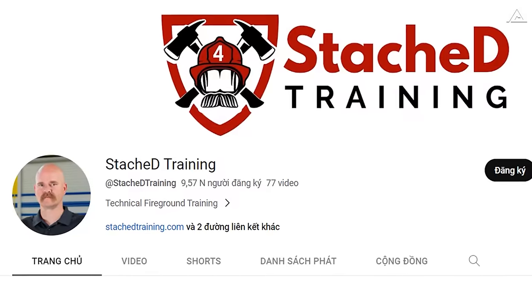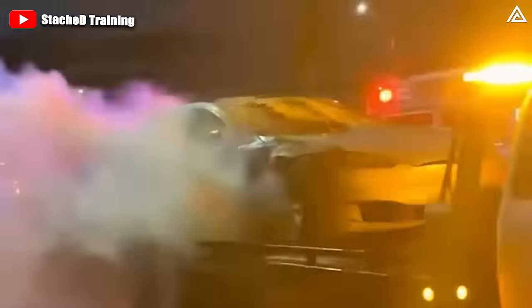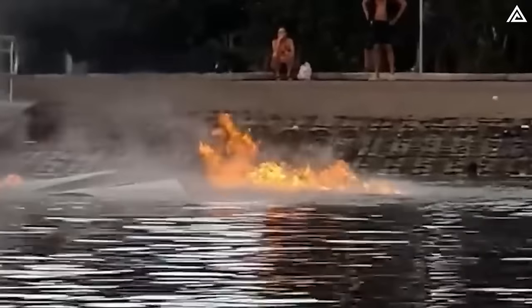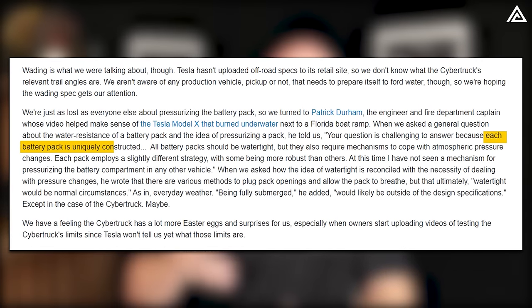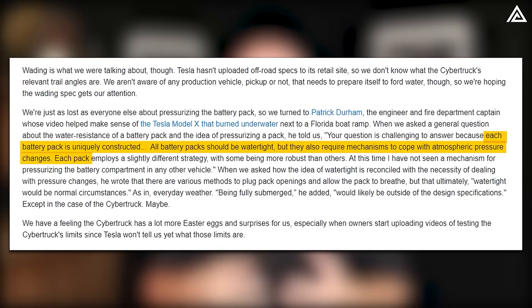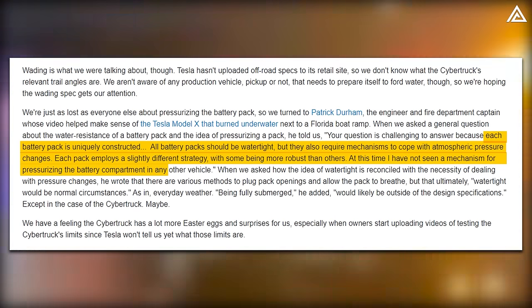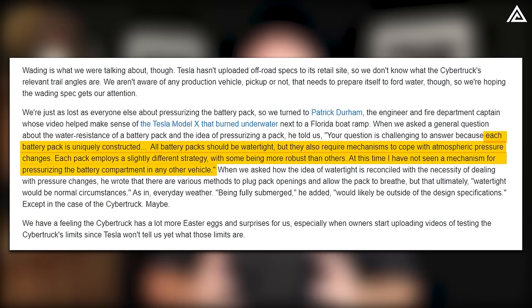Patrick Durham, an engineer and fire department captain, expressed his views on this issue, saying: 'Each battery pack is uniquely constructed. All battery packs should be watertight, but they also require mechanisms to cope with atmospheric pressure changes. Each pack employs a slightly different strategy, with some being more robust than others. At this time, I have not seen a mechanism for pressurizing the battery compartment in any other vehicle.'